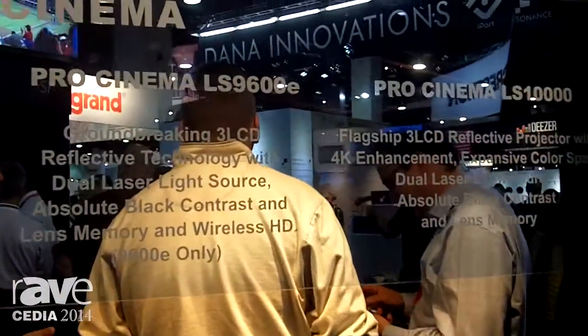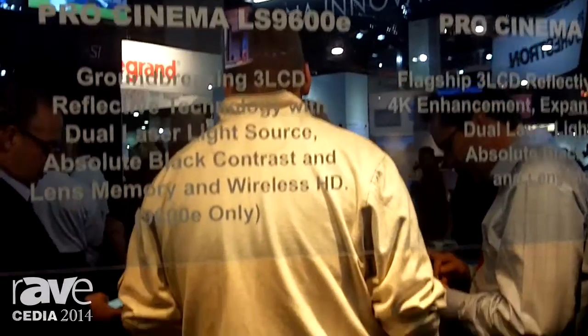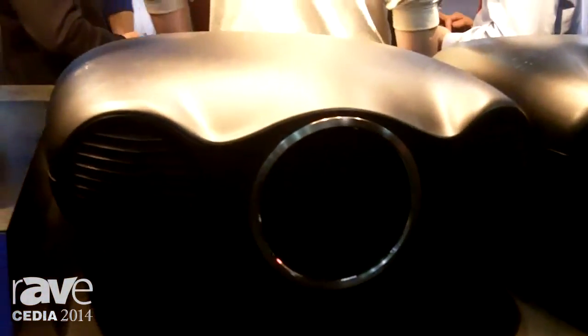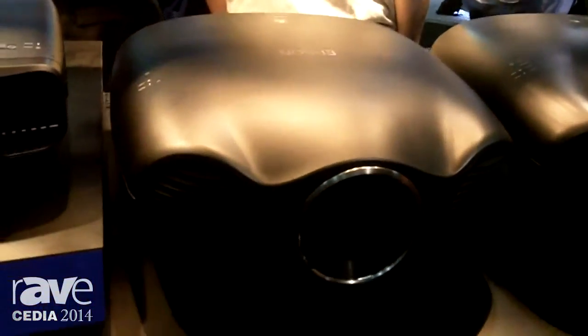Hi, my name is Jason and I'm from Epson America. I'm here to tell you about our new LS9600E. This is the little brother of the LS10000 and it's part of our new laser series of Pro Cinema projectors, and it's a very exciting product along with the LS10000.